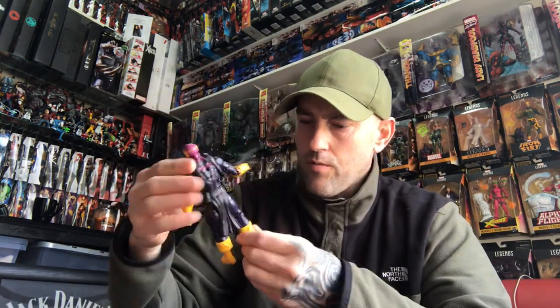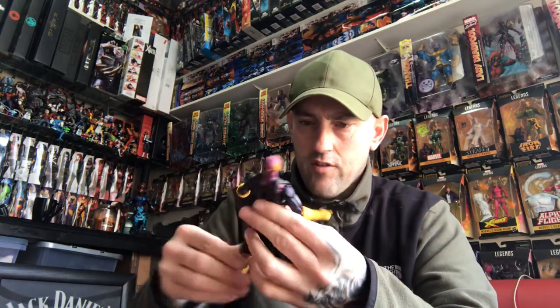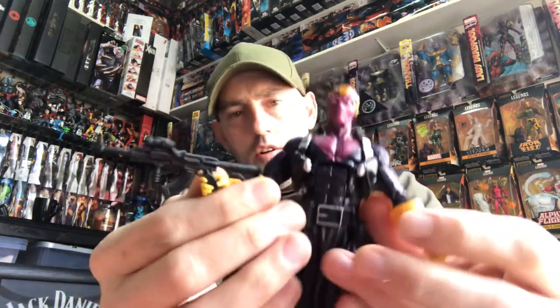No scratches — looking at the details, joints are still stiff, no wobbly legs. Head's still nice and stiff and strong. So that's the first one done: Baron Zemo.